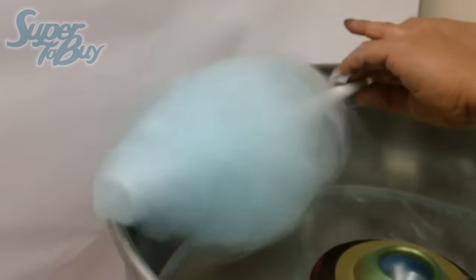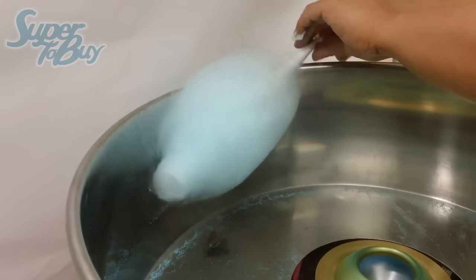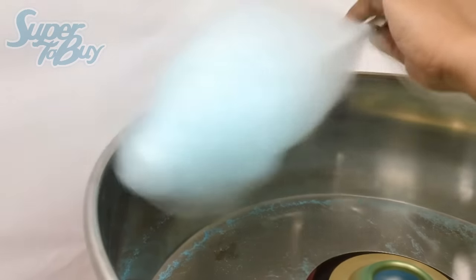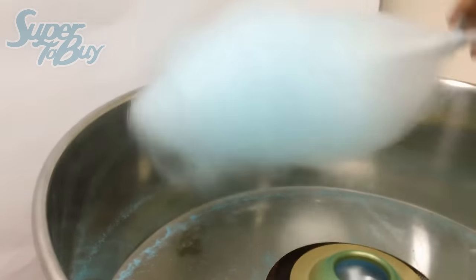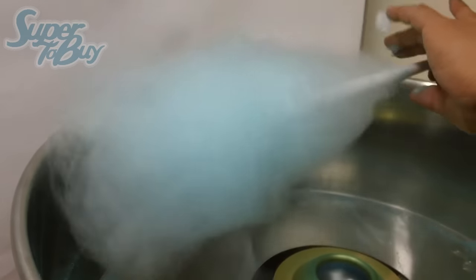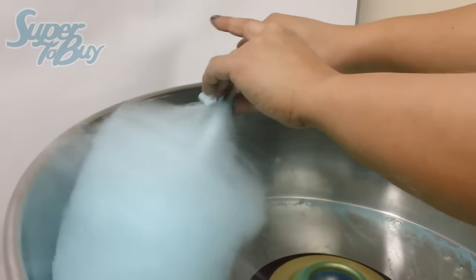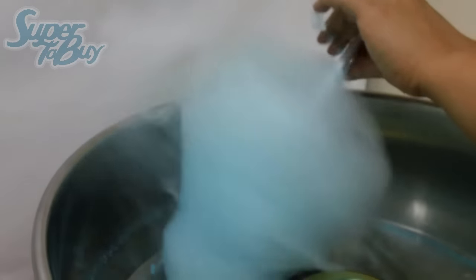I'll hold it at an angle, get the basic structure of the wall, down, round it off. Be careful when you're making this. This is great for parties, fundraising - this is a good unit overall to have around.